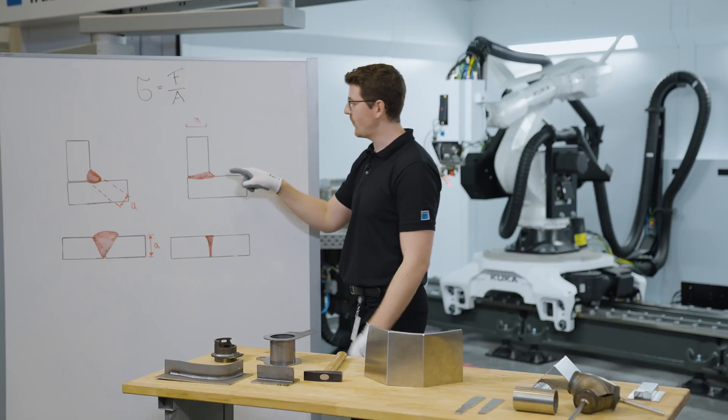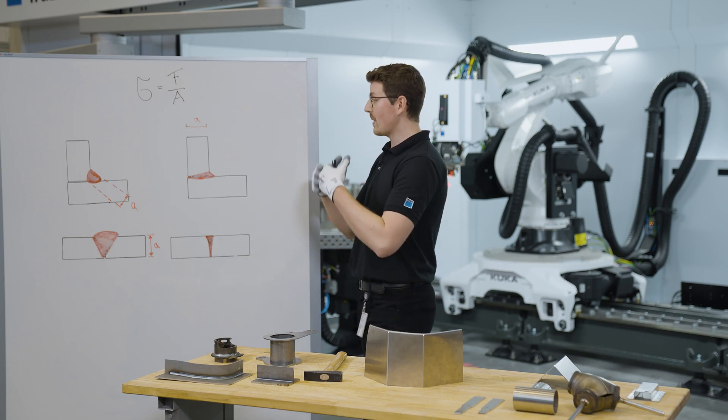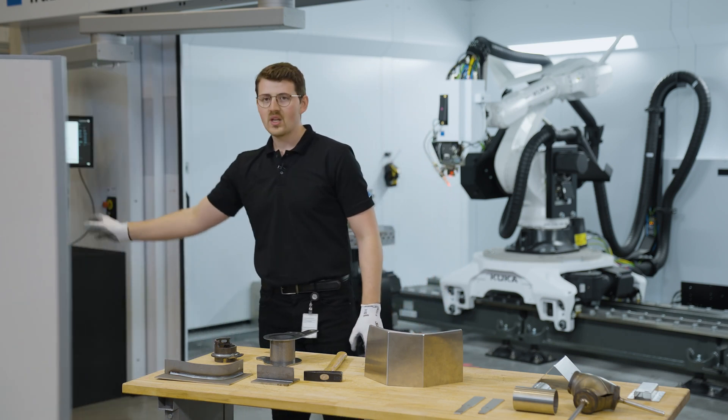With laser welding, we can achieve full penetration up to 10 millimeters and create the maximum strength. As a summary, laser welding can achieve exceptionally high strength. This capability is a result of its characteristic deep seam, and therefore the full connection of the sheets.